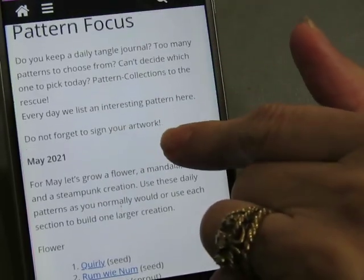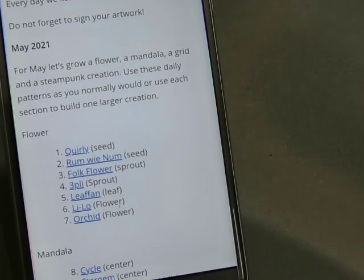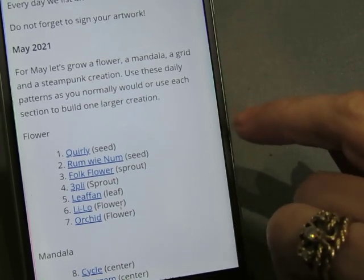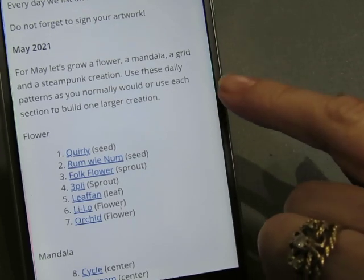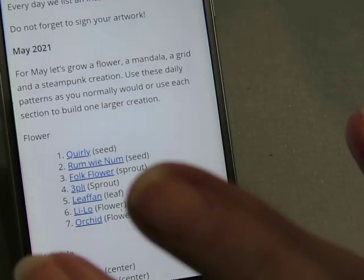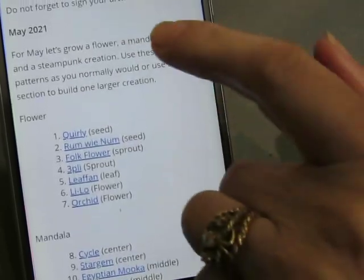I think this is interesting. They've decided that for May, we're going to grow a flower, a mandala, a grid, a steampunk creation. We're going to use these daily patterns as you normally would, or use each section to build one larger creation. And I think that's what I'm going to do — make some larger creations this month using the prompts.